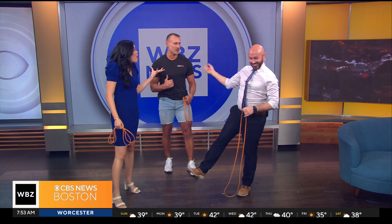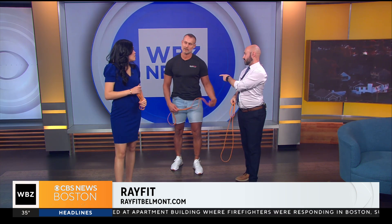That enthusiasm going to a class is so important — passion and enthusiasm are really going to motivate people to come in, have fun, work out, and keep it consistent. You love what you do. I love what I do — and we feel that energy. Ray Fit Belmont — we'll be right back.